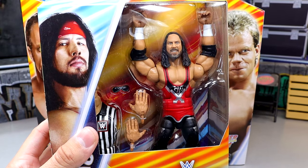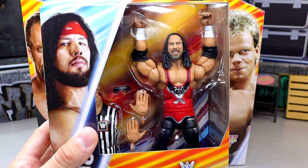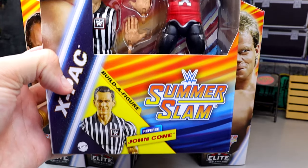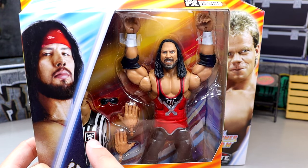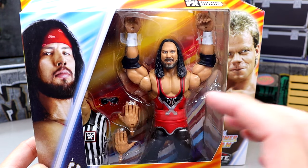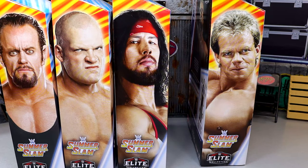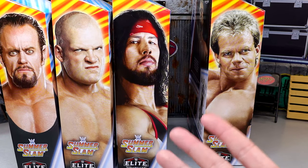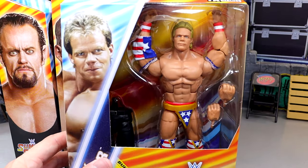Next up we have X-Pac, which looks pretty good even though his face looks like my science teacher from high school and a combination of Freddie Benson's mom. He comes with the torso of John Cone the referee. I can see a lot of people getting that torso because they want that striped shirt, and I feel like the referee was a great pick for a Build-A-Figure — you could build so many different referees by putting different head sculpts on there.